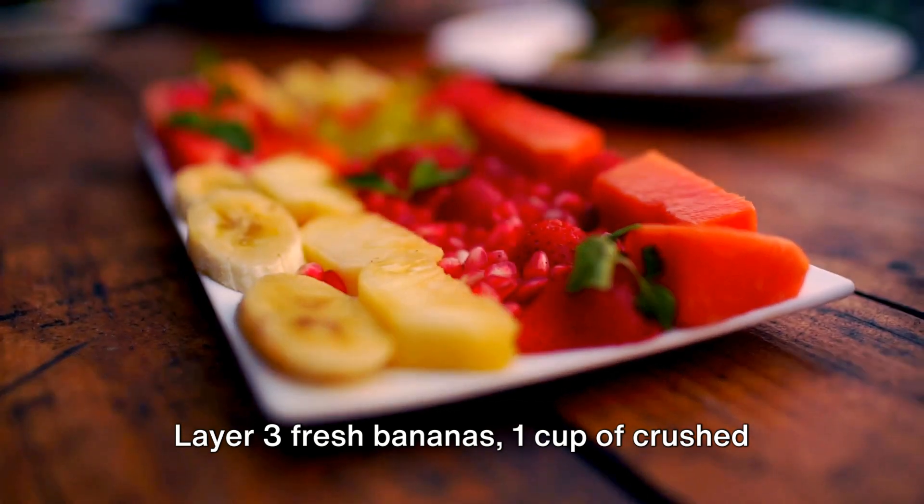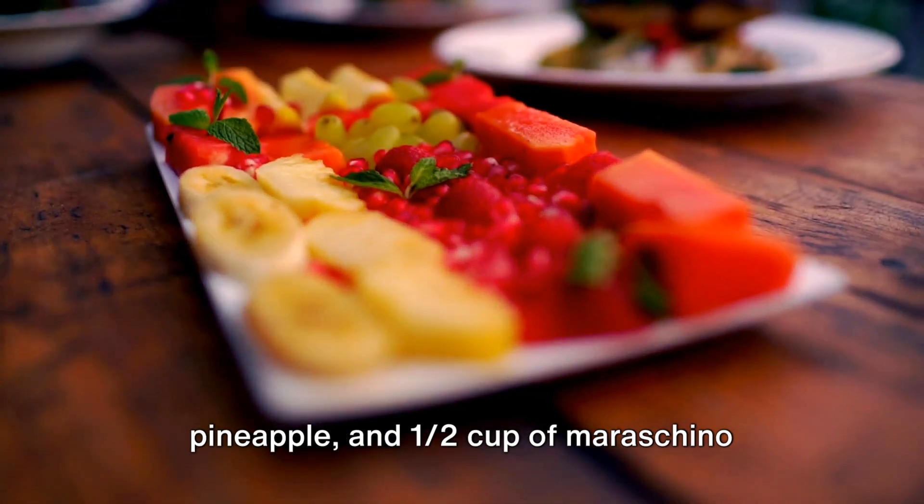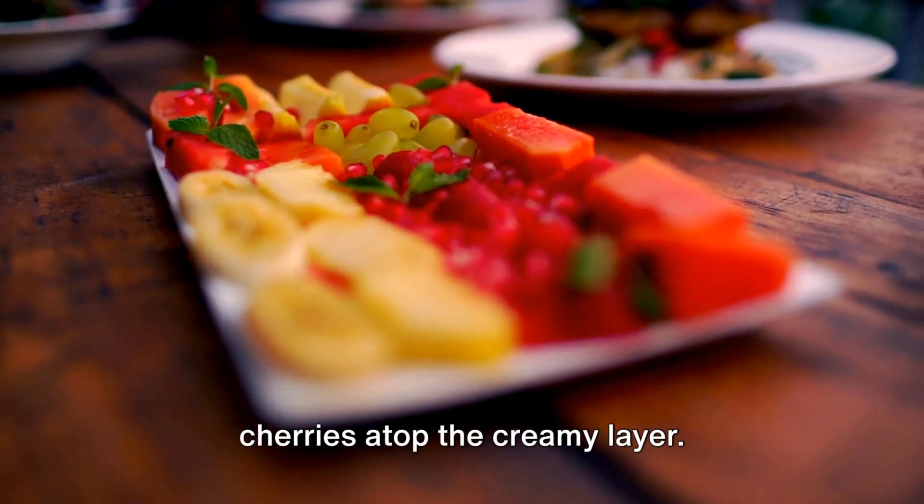Layer three fresh bananas, one cup of crushed pineapple, and one half cup of maraschino cherries atop the creamy layer.